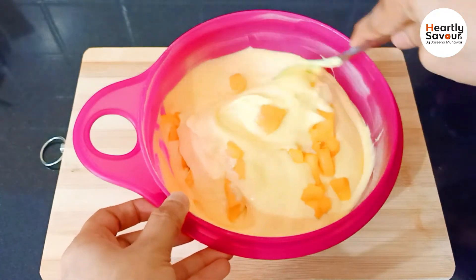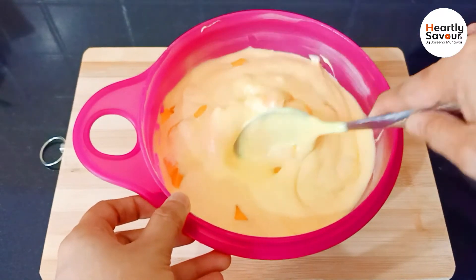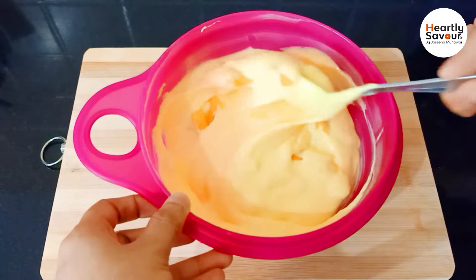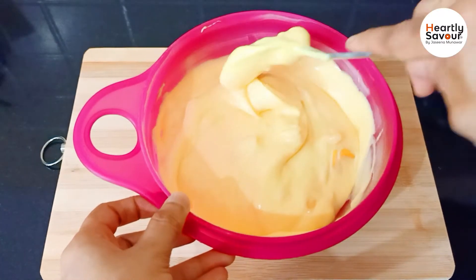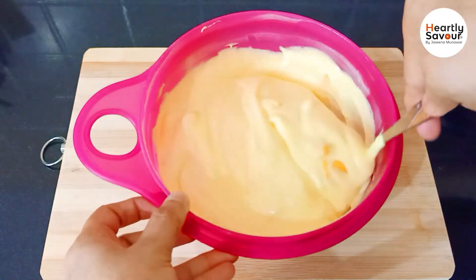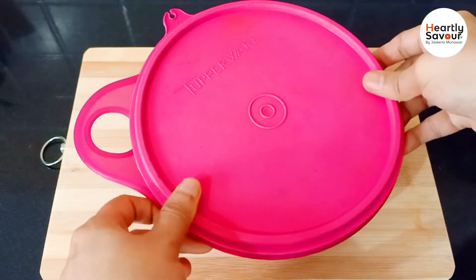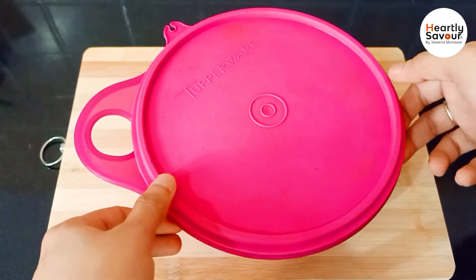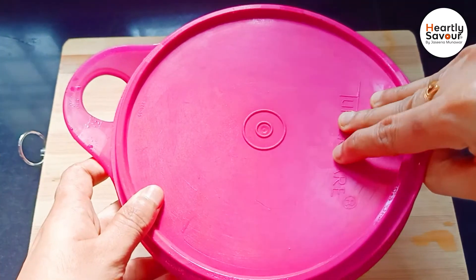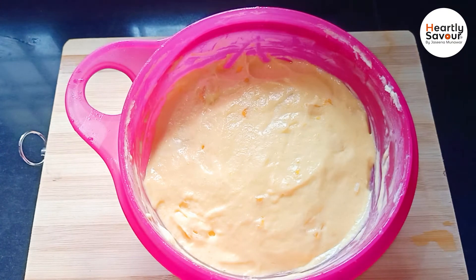It's a taste of mango and ice cream — it's a great taste. Mix it into the soft whipping cream for a rich, fruity flavour. This is the texture of the ice cream before going into the freezer.